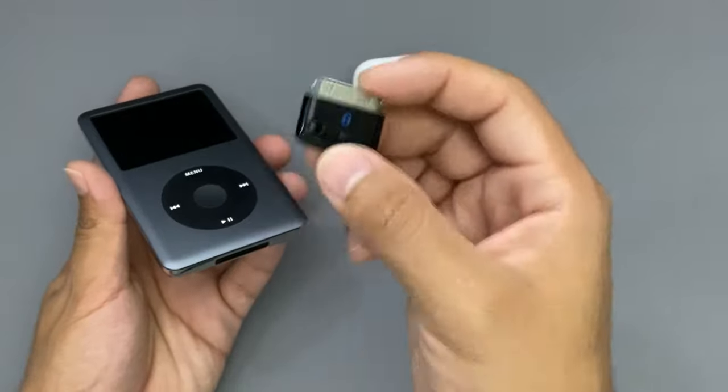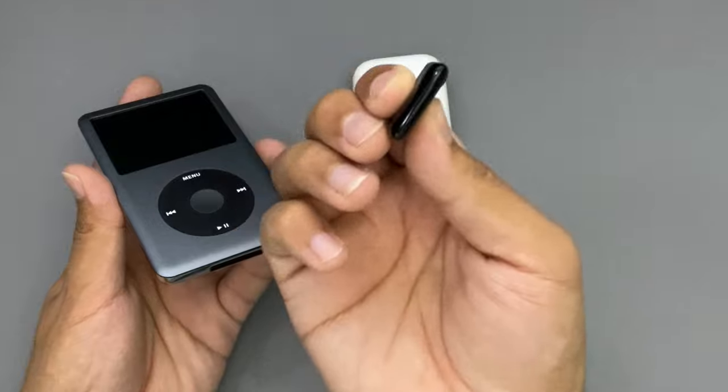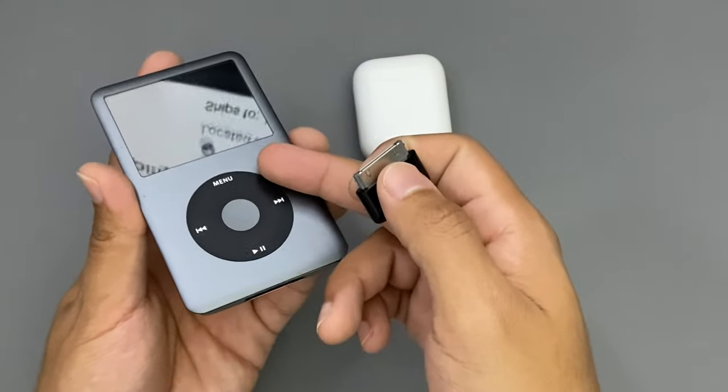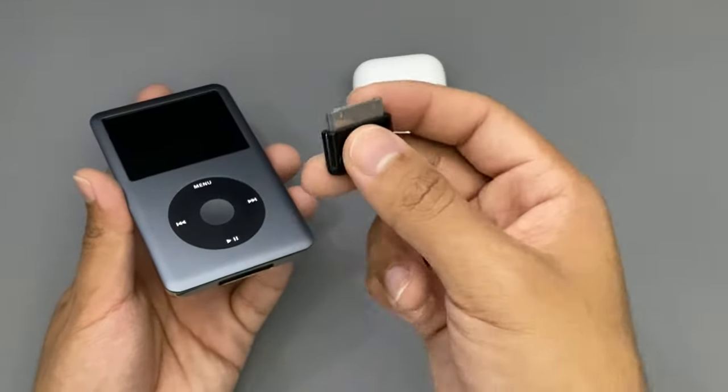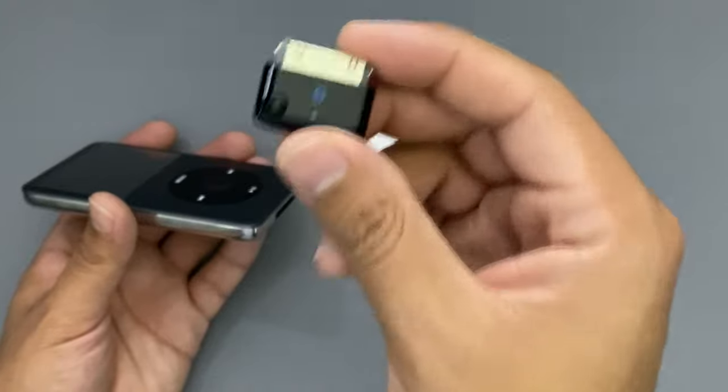The best part about this tiny adapter is that you don't have to charge it. It doesn't have a charging port at the bottom or anything. It automatically turns on when you turn on the iPod. So this way you don't have to turn it off or turn it on if you want to use it again.